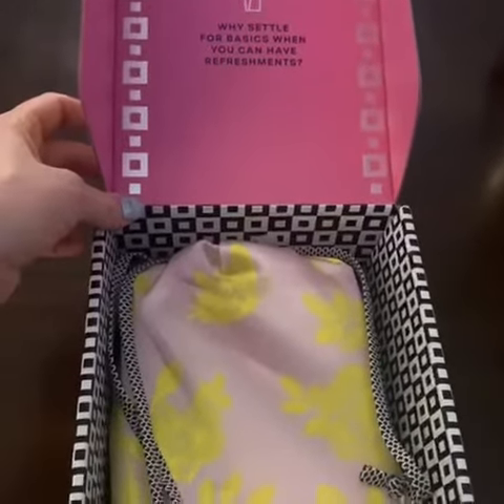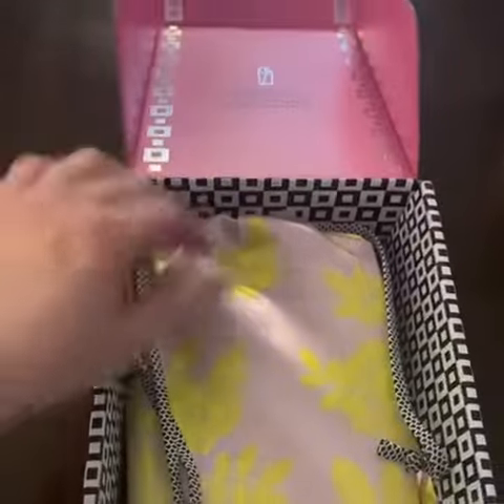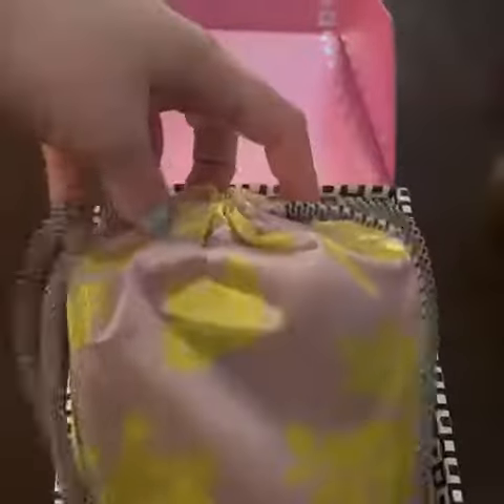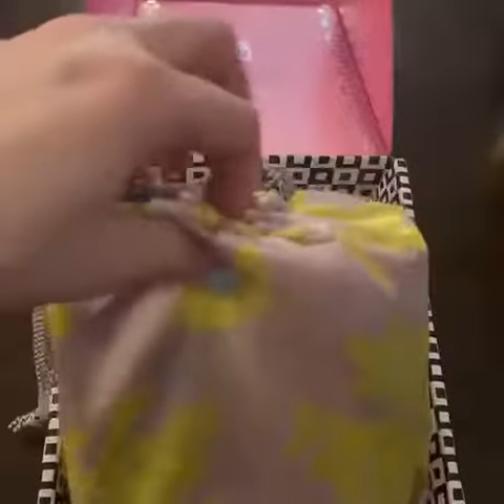This is my unboxing of the Ipsy Refreshments trial subscription. I finally got my box today. I opened it up and it came in this really pretty satin drawstring bag, which I will open and show you in just a minute.